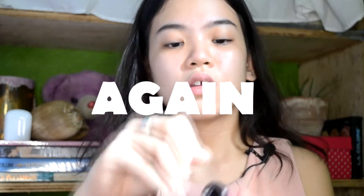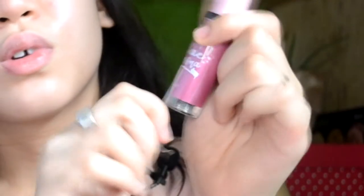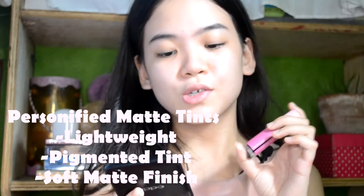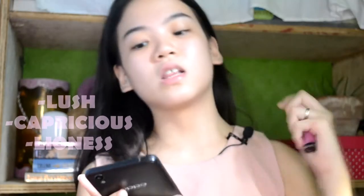This is how it looks like. The brand name is on the container. And there is an ingredient list here. Let's open it now — it's still really sealed with a plastic, so it's really safe. There is a claim on this product. It says: Personified Matte Tint means lightweight and pigmented tint with a soft matte finish. So let's see and try the shades that are available — Lush, Capricious, and Lioness.